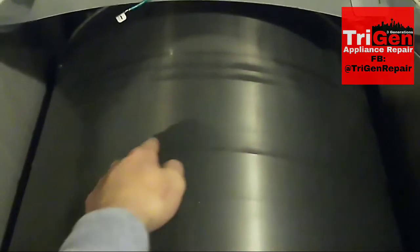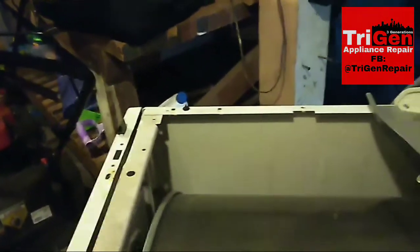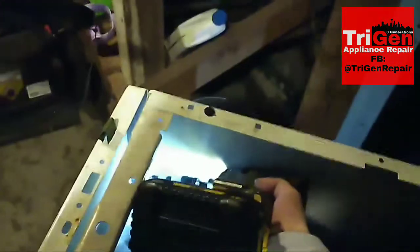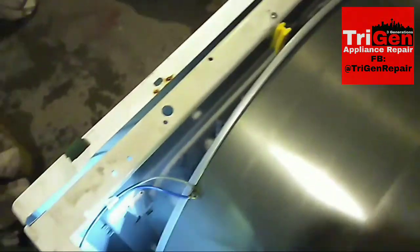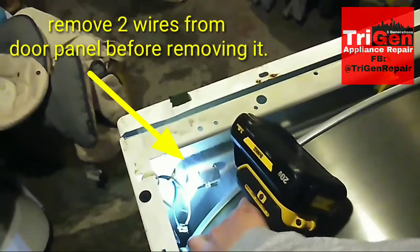Next we're going to release the two inside screws — one on the left, one on the right. If the belt is broken, it should not be on top; it should be laying down on the ground somewhere. Releasing these two screws will release the front door panel.